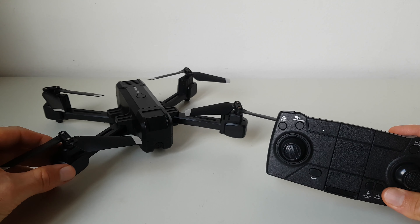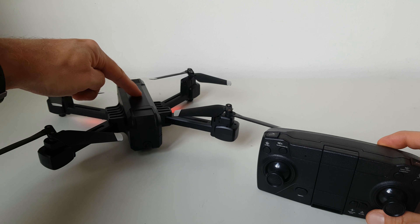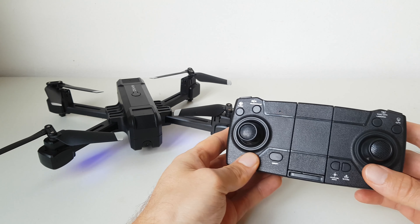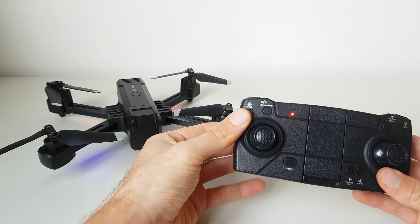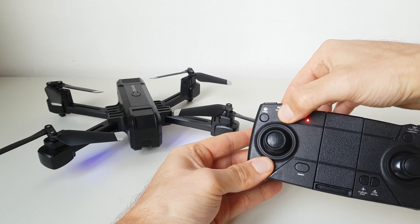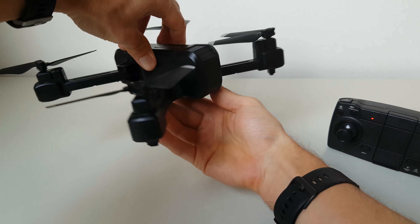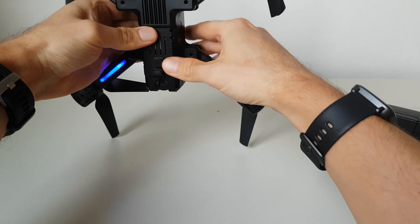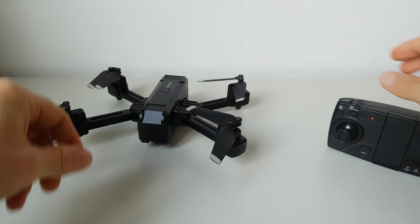Vediamo adesso la procedura per accendere il drone. Si deve prima accendere il quadricottero e poi il radiocomando. Quindi si preme il tasto per la calibrazione della bussola. Si può ora passare alla calibrazione del giroscopio, premendo prima l'apposito tasto sul telecomando, e poi facendo ruotare il drone prima in orizzontale e poi in verticale.